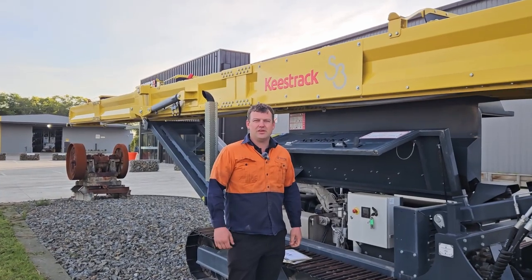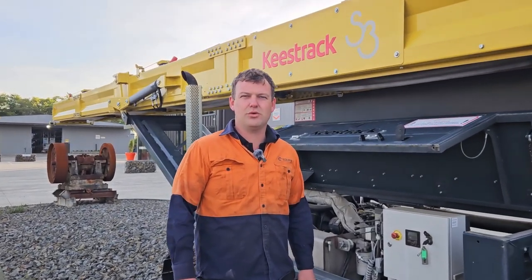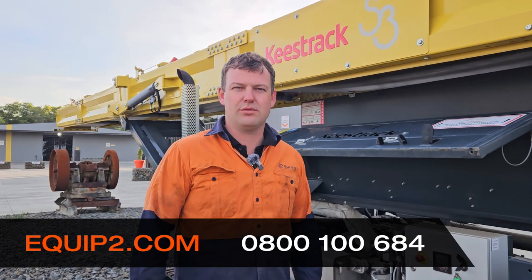And that's how you complete a weekly check on an S3 and S5 stacker. Thank you for watching, and if you need more information, give us a call at Equip2.